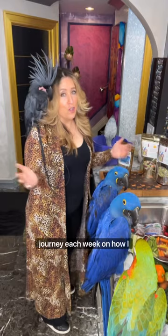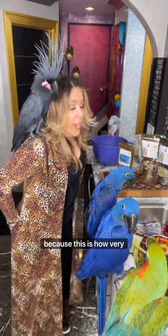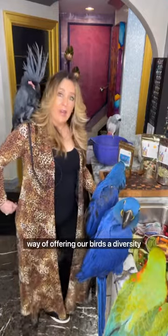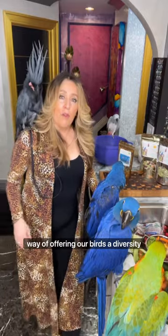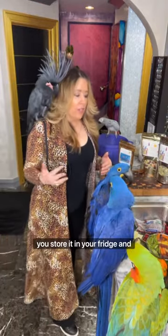I like to take you on the journey each week on how I prepare this Sweetie World Food Mash, because this is a very convenient, easy, affordable way of offering our birds a diversity of whole foods. Essentially, you make this once a week, you store it in your fridge, and you have fresh foods to offer your birds every day.